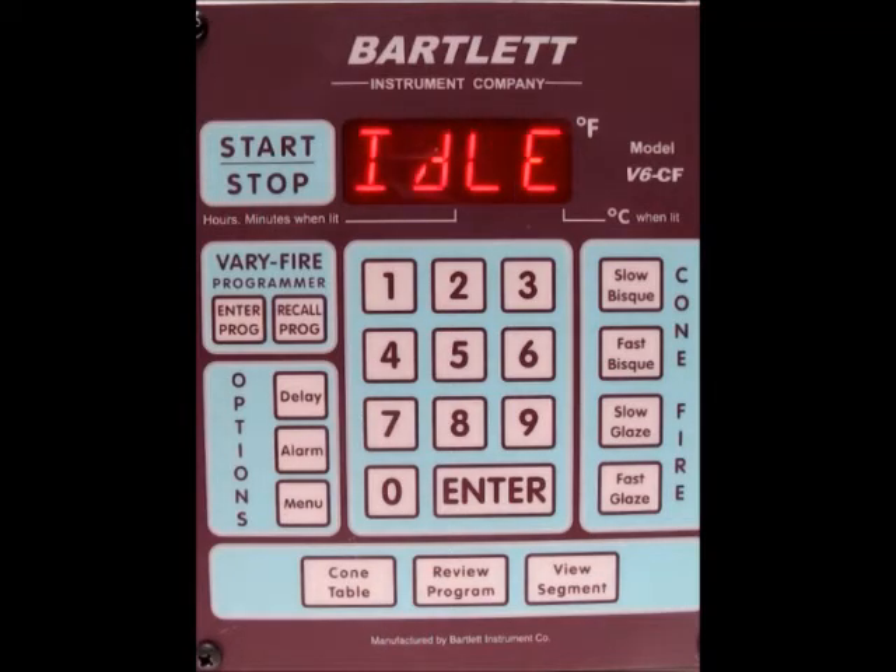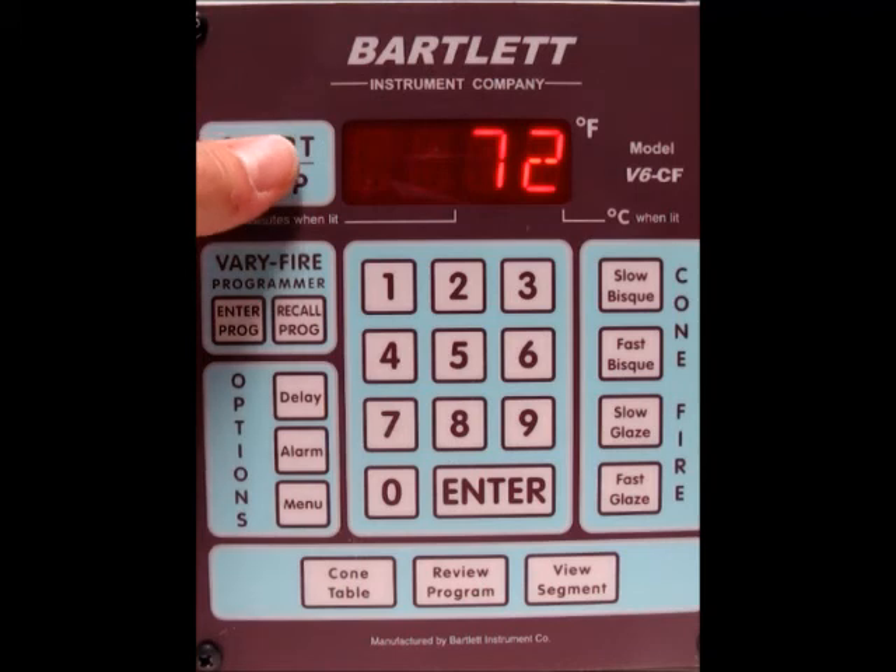Once all that information goes by, it'll go back to the idle screen. Now if everything is set the way you want, we can go ahead and start the firing. If not, you'll need to go through the programming sequence for the verifier. But let's just say everything is set correctly, so we'll go ahead and press the stop/start button.